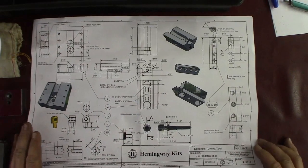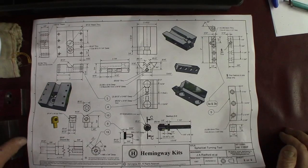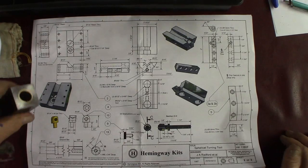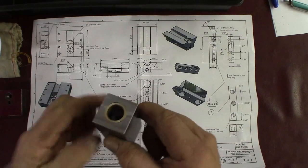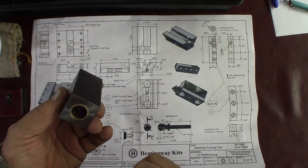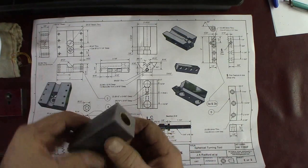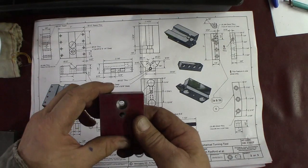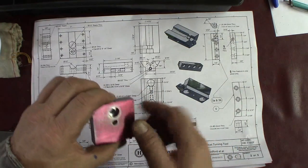How you doing everybody? Randy Richard in the shop. We're moving along here on the Hemingway spherical turning tool kit. We have the body bored and we have bushings in it, everything bored to size so far except the length — we do that in a later part of this build. We have part of the headpiece made and we're going to continue with the parts attached to this.